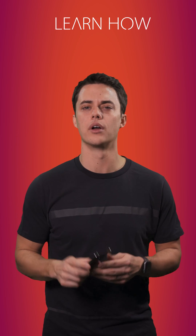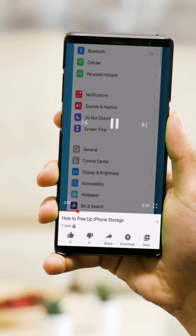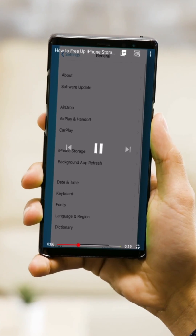I'm Andy and you're watching LearnHow. This video is optimized for mobile devices. Hold your phone vertical and go full screen for the best viewing experience.